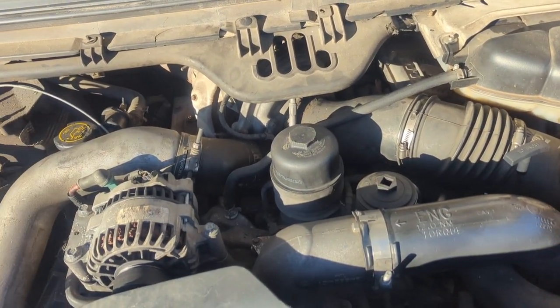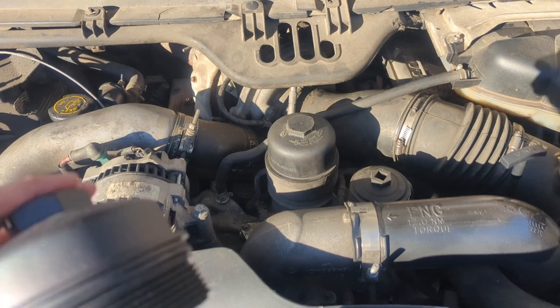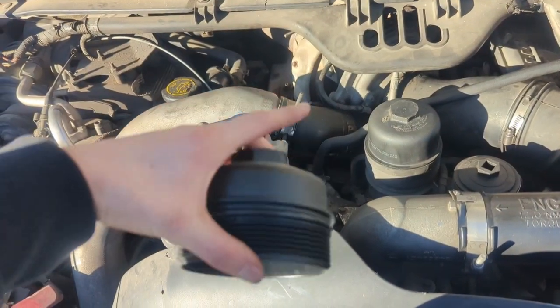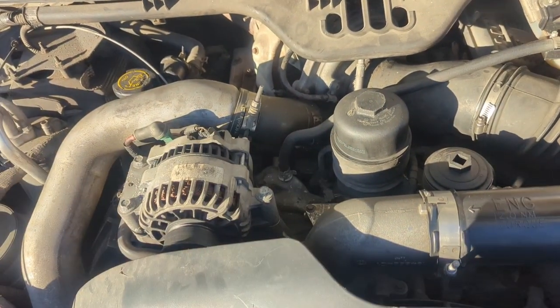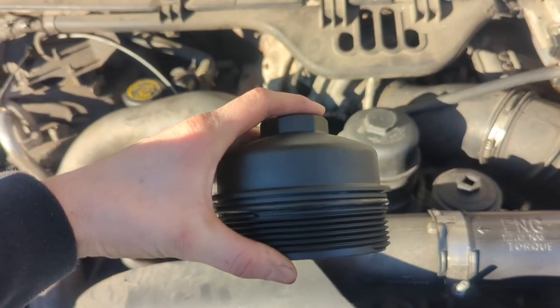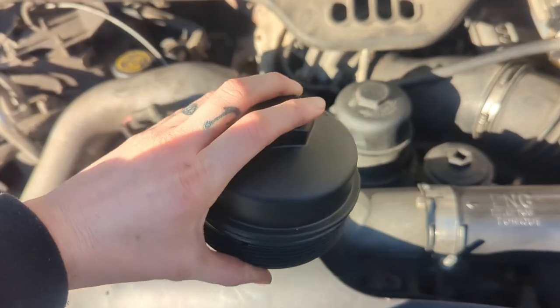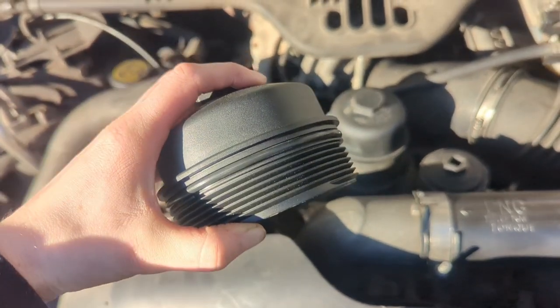All right, we got a quick video today. This is a 2005 F-250 6.0, and today we are swapping out this tall oil filter cap for the regular short cap, and talking a little bit about why you would want to do this.